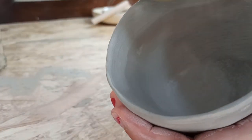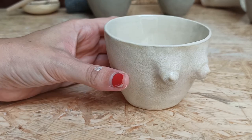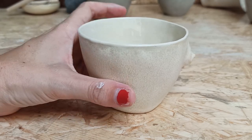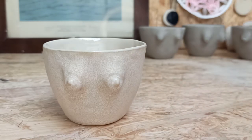After this it will go into the oven, get a layer of glaze, go into the oven a second time, and the end result will look a lot like this. Thank you so much for watching, like and subscribe, and I will see you next time, take care.